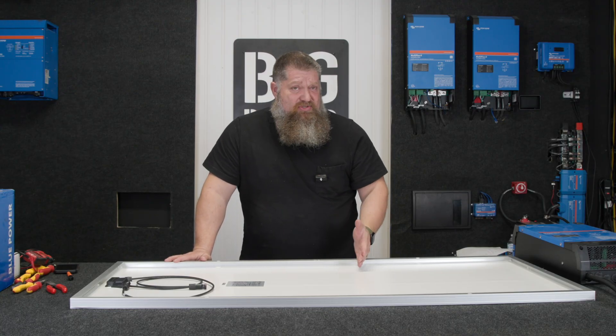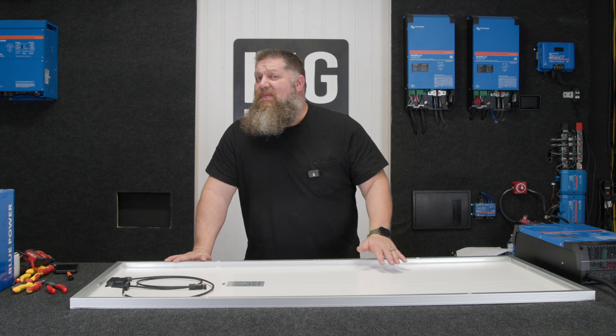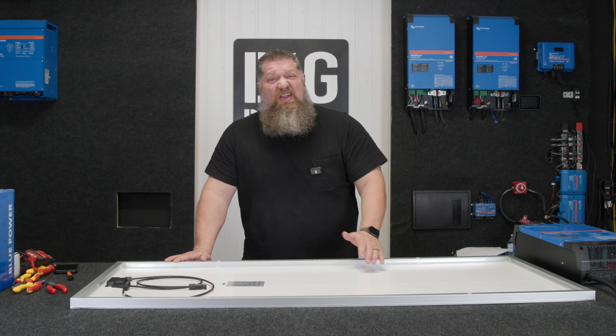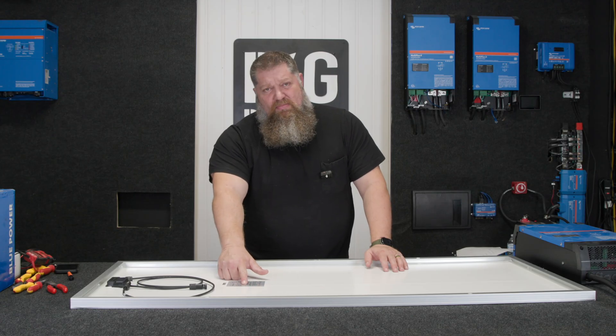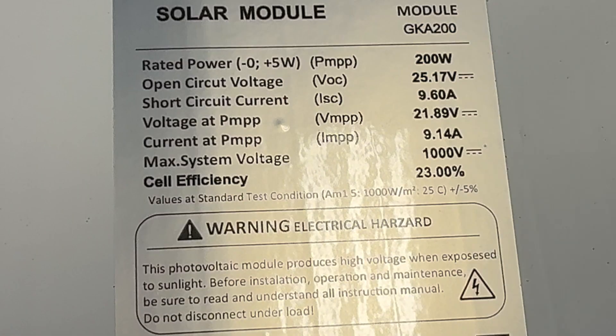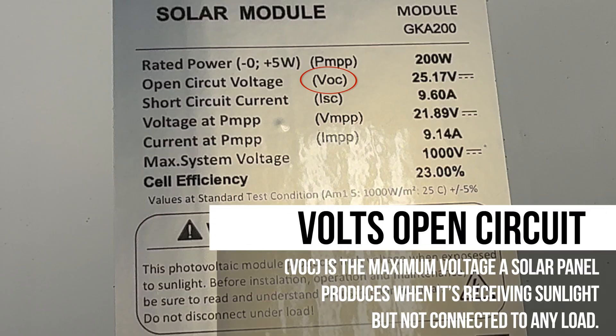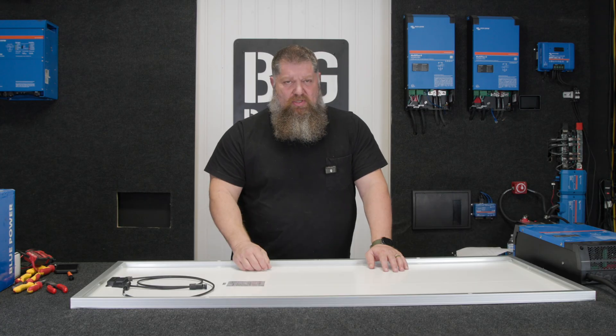When you're putting your panels either in series or parallel, like batteries, you have a solar controller. One of the limitations on a solar controller is you don't want to overvolt it. So you're looking at the data plate and you want to read the volts. There's a voltage on here called VOC, which stands for volts open circuit. That just means that there's pressure there, but there's no load.